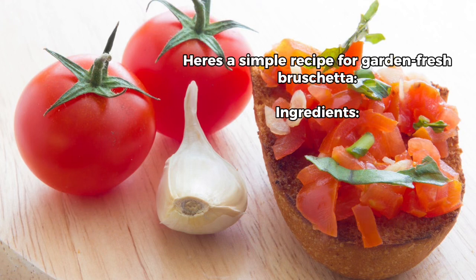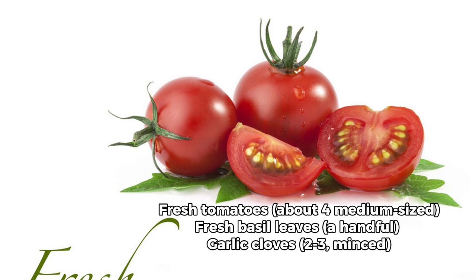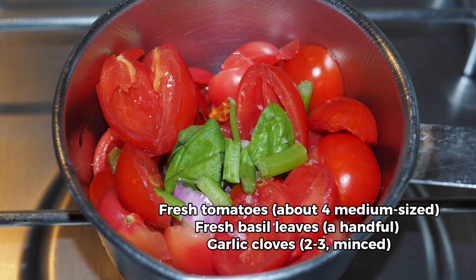Here's a simple recipe for garden fresh bruschetta. Ingredients: 1. Fresh tomatoes, about 4 medium-sized. 2. Fresh basil leaves, a handful. 3. Garlic cloves, 2 to 3.